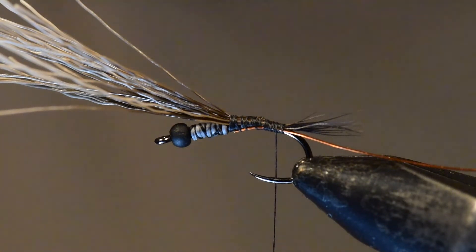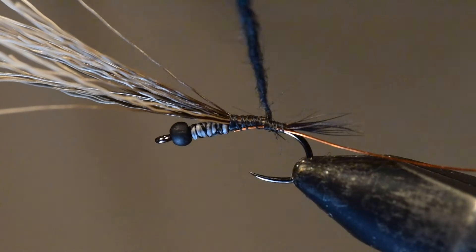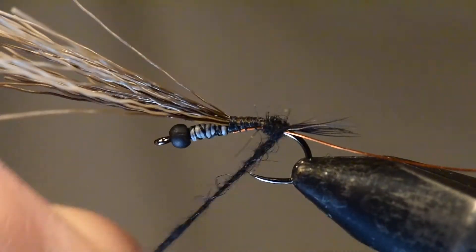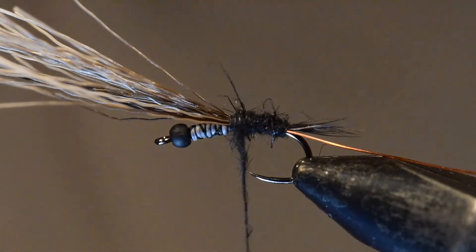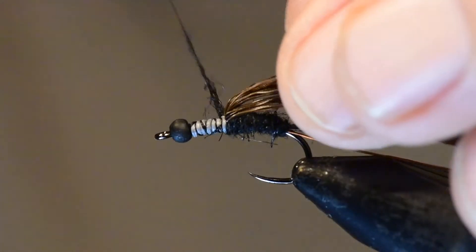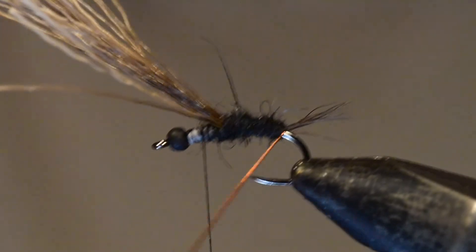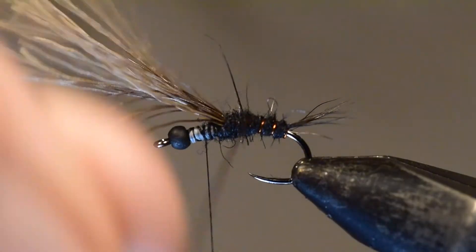Next, I'll tie in my copper wire that I'll use for the rib. Then I'm going to take some of my spiky squirrel dubbing and spin it onto the thread, capturing a few fibers wound around the hook, and spin it up to create a yarn or rope. I'll hold that nice and tight and wind the dubbing all the way up to the back of the wing case. I'll lead off with one wrap underneath the tail, using my thumb to splay the tail out. Then I'll rib the pattern with about four to five wraps of copper wire and tie that off in front of the wing case, trimming the excess.